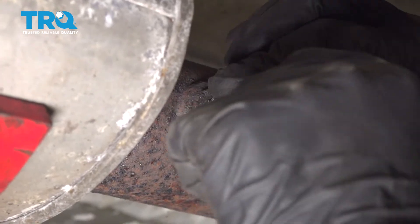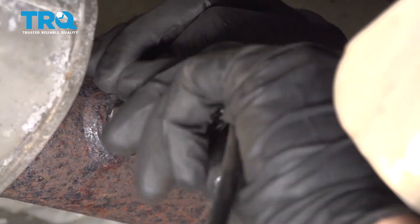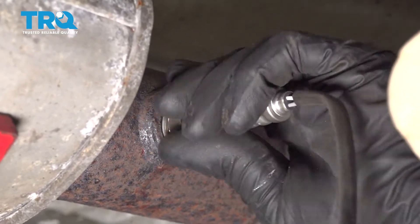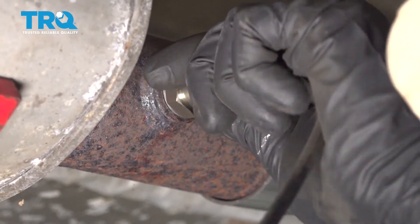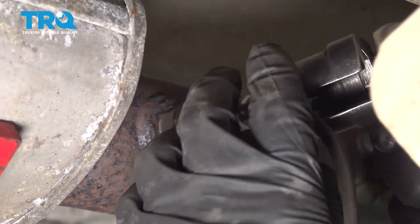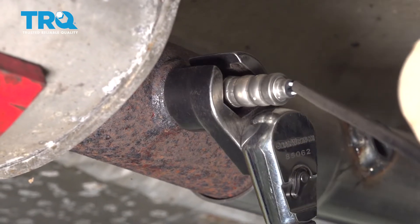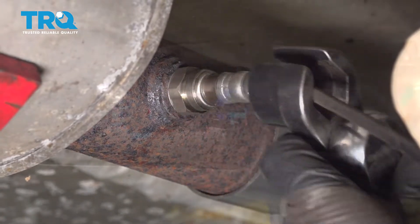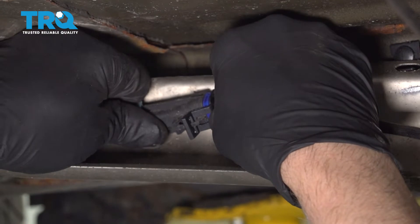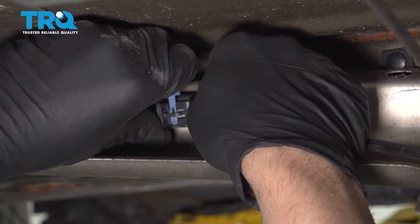Now I'll put the O2 sensor in. Get that started. Snug it up — I'm gonna torque this to 30 foot-pounds. Connect the connector, line that up, plug it in. Lock it down and then put this lock on. Line that up and lock it down.